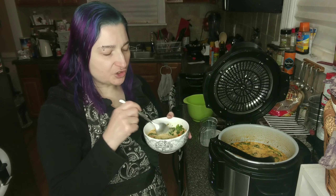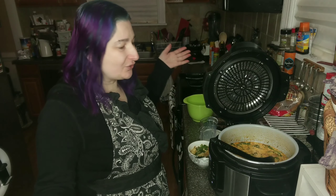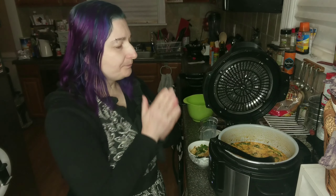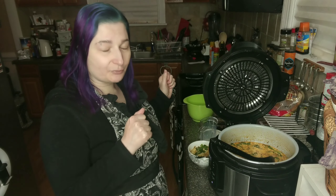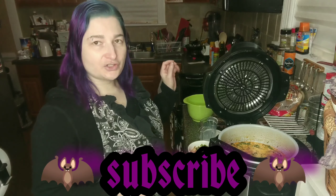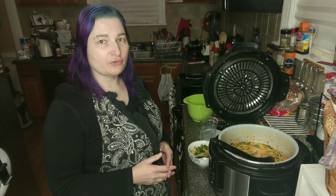Thank you so much for joining me while I made Zupa Toscano in the Ninja Foodi for the first time. I think it was another success. If you enjoyed my video, please give me a thumbs up. If you didn't enjoy the video, feel free to give me a thumbs down, but leave some constructive criticism in the comments below so that I can improve. And please subscribe to the channel. I hope everyone is just having a wonderful day and staying happy, healthy, and safe in this incredibly crazy world. Thank you guys so much for watching and I will talk to you all soon. Bye bye!